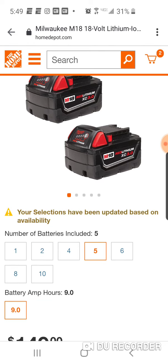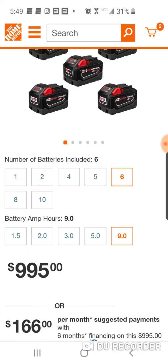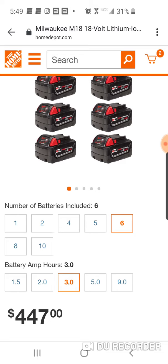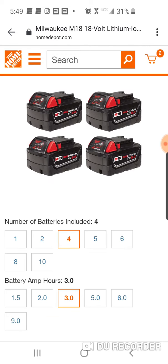If you go up to five packs they want a thousand dollars — but that's for the 9Ah. With the 3Ah, the biggest you can get is six for $447. But you can get eight for $300, so you get two more batteries and spend $150 less.